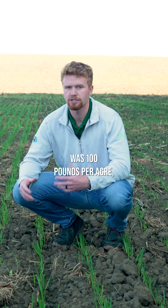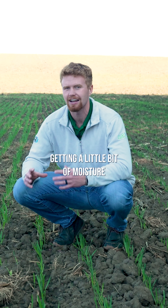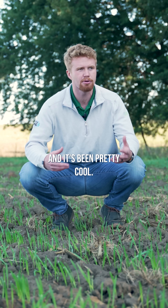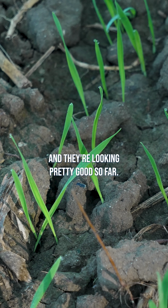Our seeding rate for these oats was 100 pounds per acre, and they're actually growing well this year because we've been getting a little bit of moisture and it's been pretty cool. It's been good growing conditions for these oats and they're looking pretty good so far.